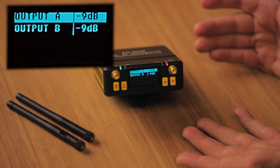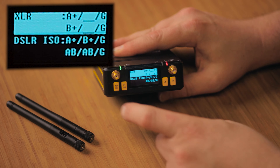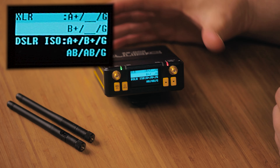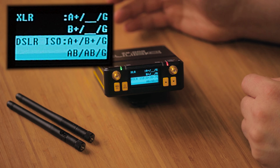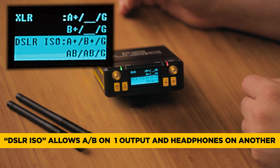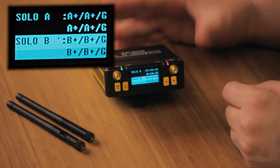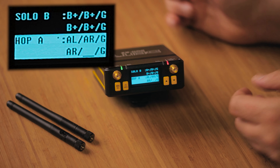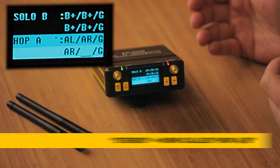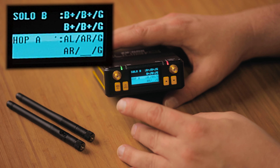Output mode hasn't changed much unless you're using Solo A or Solo B, which determines which output in the back is selected. In XLR mode, output A gives you the A signal and output B gives you transmitter B. In DSLR ISO mode, you get A and B on the same 3.5mm output, and on the secondary B output you can now plug in headphones. Solo A is all transmitter A, Solo B is all transmitter B. The hop mode — previously called 'stereo,' which was confusing — is now called 'camera hop,' allowing A output in left and right stereo, ideal for camera hop situations.